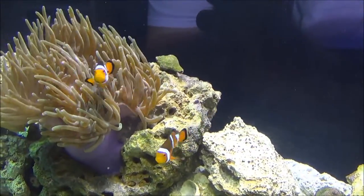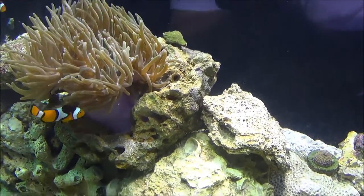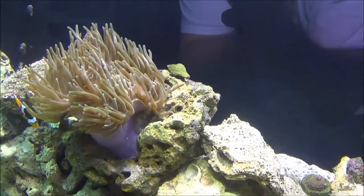He's got his anemone with his clowns. He had these clowns in a 29-gallon with the anemone. You can see the female there in the front with more of the black on her — she was chasing the male away a lot. It looks like in this tank they're getting along a lot better.